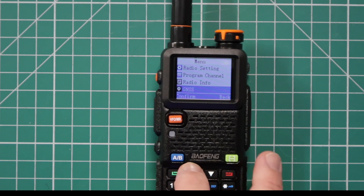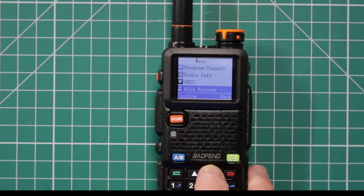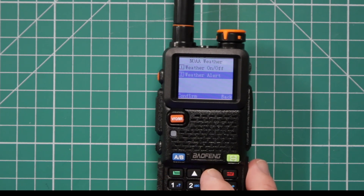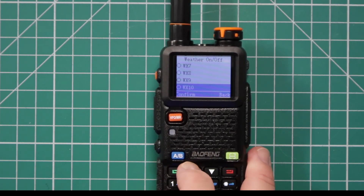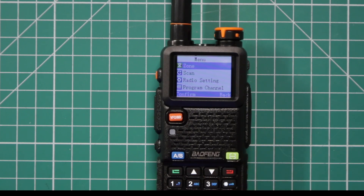Here is the GPS section. You can turn it on or off, set your time zone, and view GPS info. For the NOAA weather, you can turn it on or off and pick which station you want — all the way up to weather station 10. It doesn't tell you the frequencies though; that might be in the owner's manual. It's a pretty easy menu to get through, and I like how they have it broken down into sections.